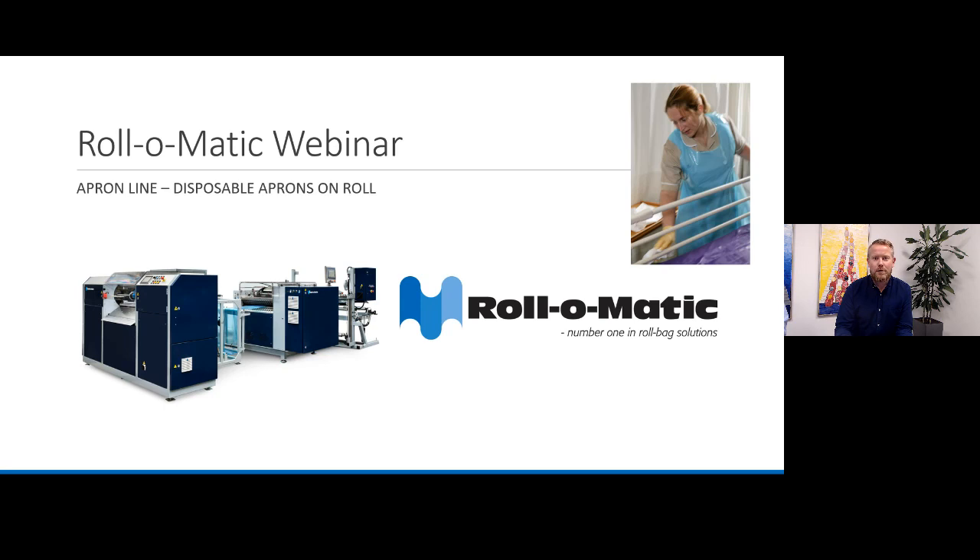Welcome to RollerMatic's webinar on our apron line. My name is Jesper Pedersen. I'm a sales manager here at RollerMatic and I'll be your host today. I also have with me today our technical director, John Buggensen, who will participate a bit later on in the session.